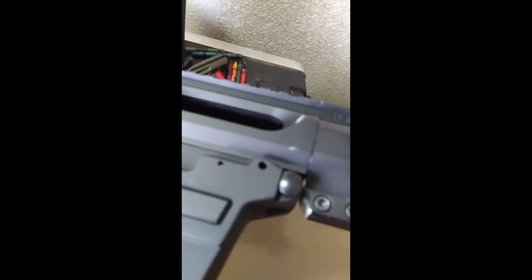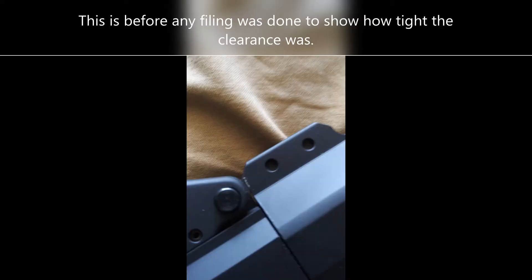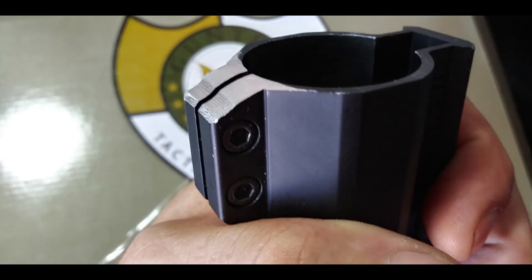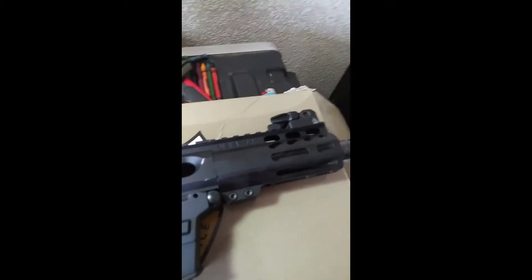You can see how much I took off of it — I'll get it in the light a little better. I'll be enclosing pictures of all that. I did take quite a bit of material off of it.